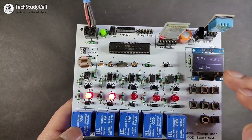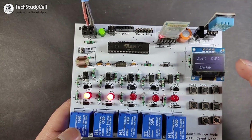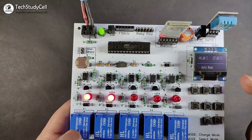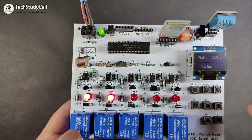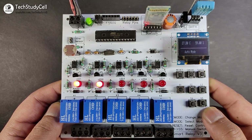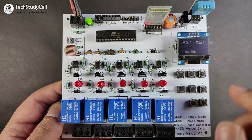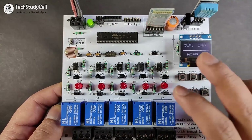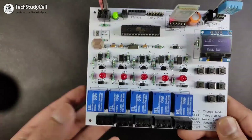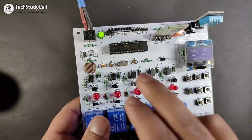Now you can see slowly the temperature is dropping, and when it becomes below 27 degrees, these two relays will turn off. You can also set your own temperature threshold by modifying the Arduino sketch. As you can see, below 27.5 degrees Celsius, these two relays automatically turn off. Thus we can control this relay module in different modes.